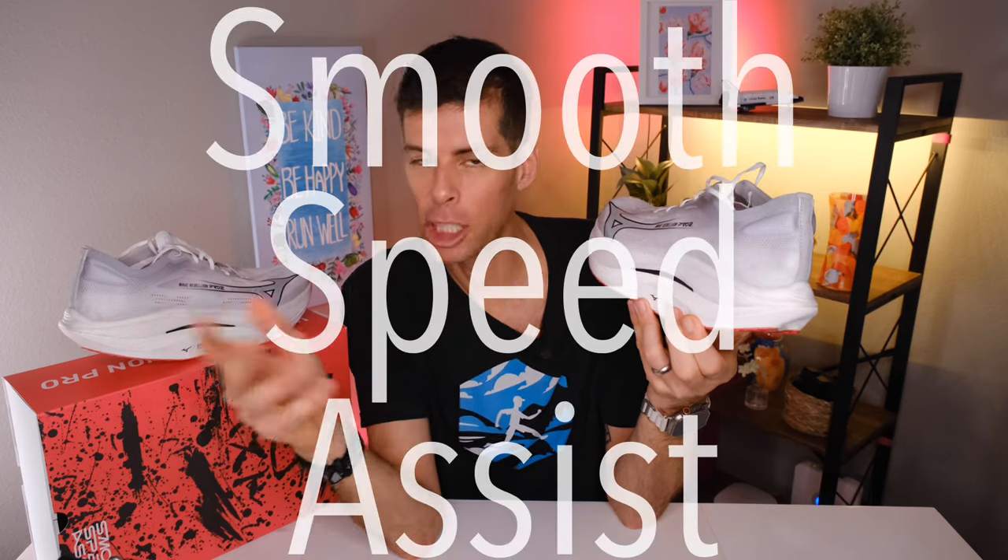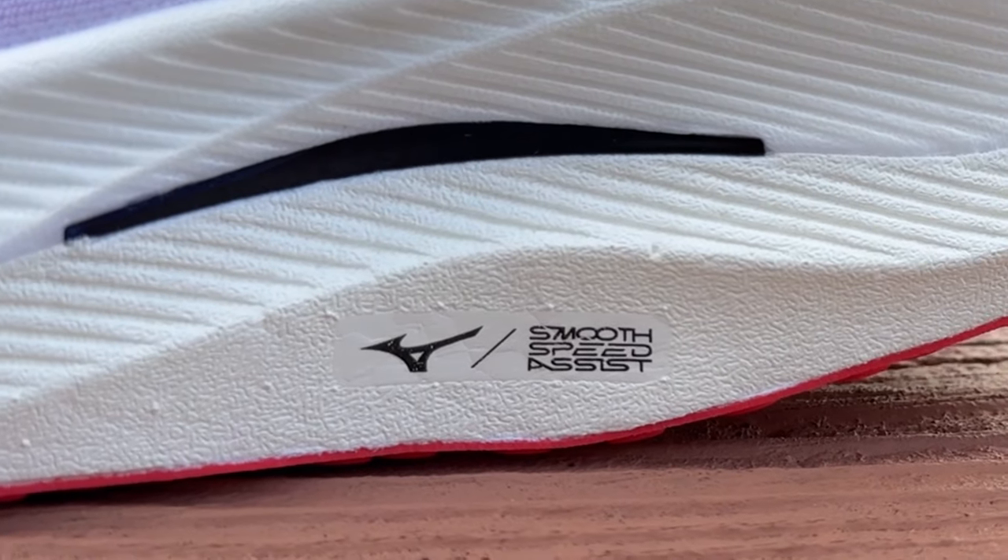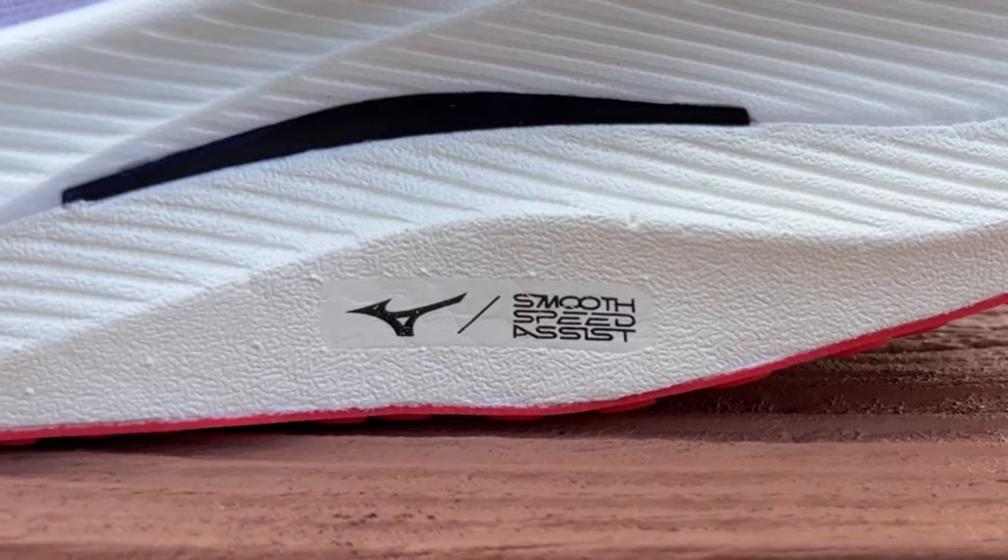They've also changed the angle of attack of the carbon-fiber plate — the first version was angled one way, and version 2 has a steeper angle. All these great ingredients — the midsole foam and the carbon-infused nylon plate — work together in their special shape to form Mizuno's smooth speed-assist geometry. And ultimately, that geometry is what gives it this very distinctive look.